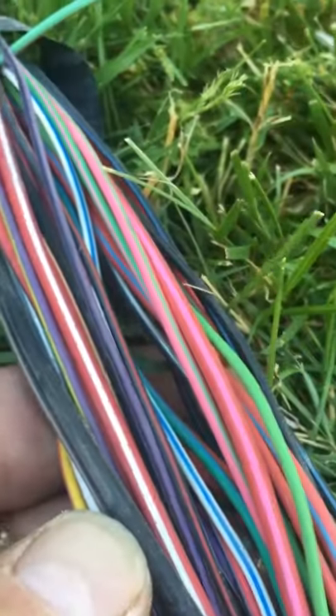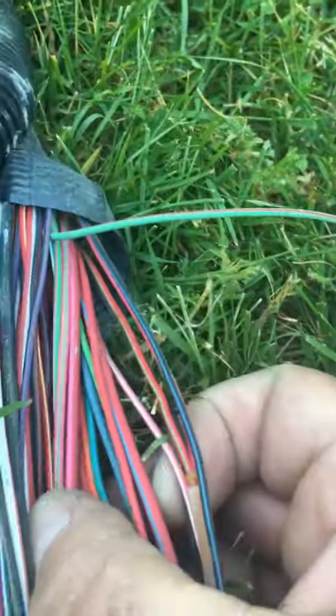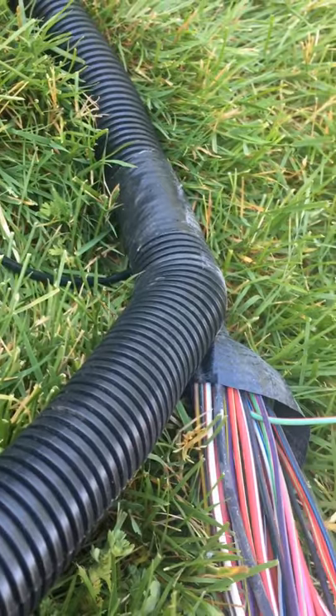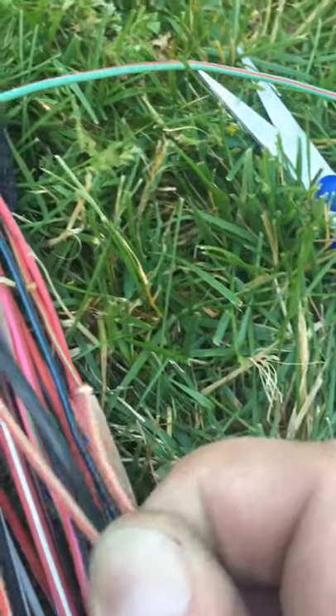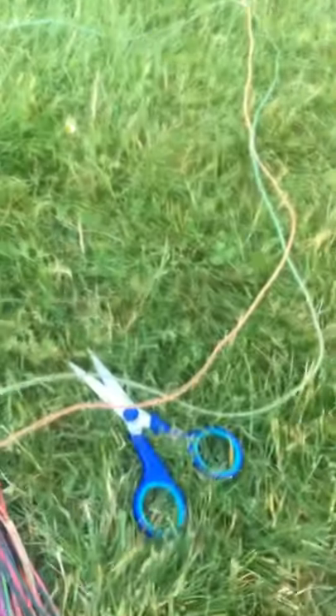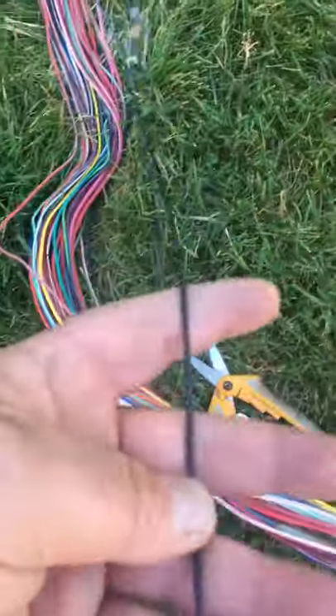Jumping ahead to as far as I've got it unraveled — I'm taking the end that I cut and matching it up to the wire in the bundle, then pulling it through where it's crossed. It's not a tangle, just where it's crossed. I'll continue doing that until I reach the plug end.